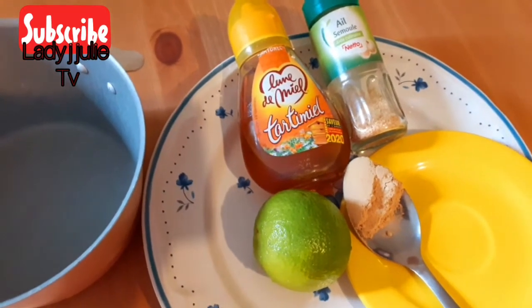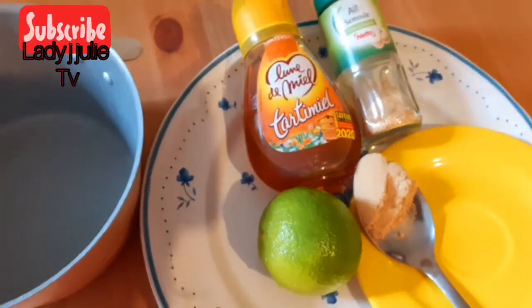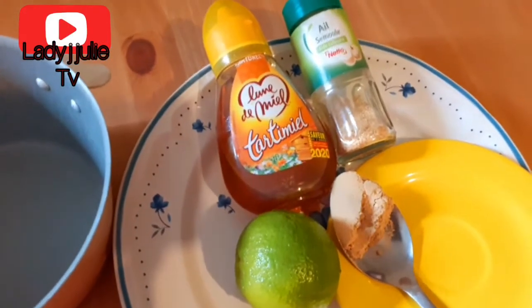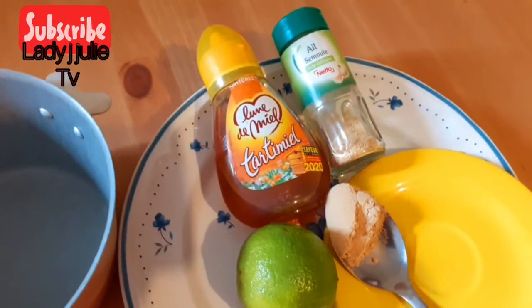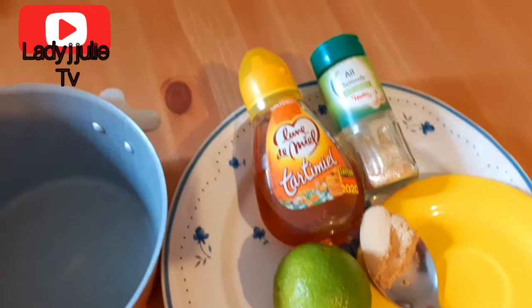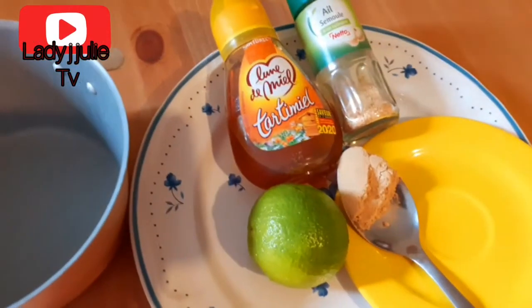Thank you guys for your support and understanding. Today I'm going to be showing you how you can make a simple juice at home to burn down your fats. Here are the ingredients which are going to be needed in preparing this juice.